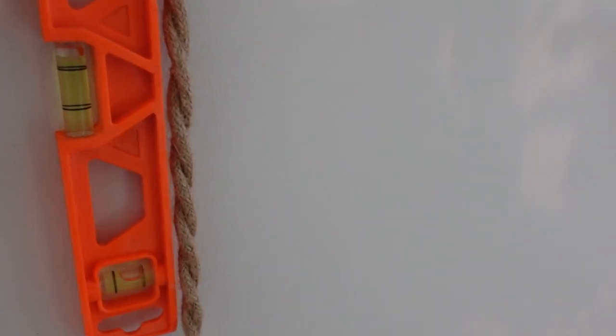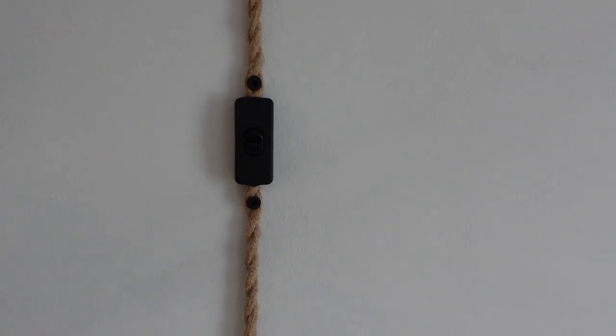The way that I got it straight is by using a leveler. Just hold up the leveler and try to make it so that the bubble inside is in the middle. I'm going to step back and make sure this is straight.